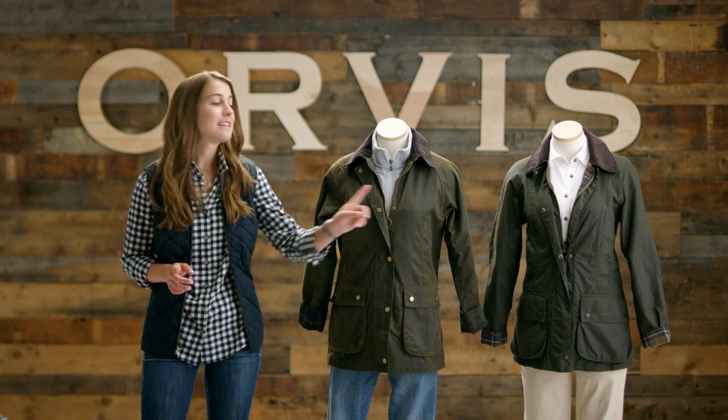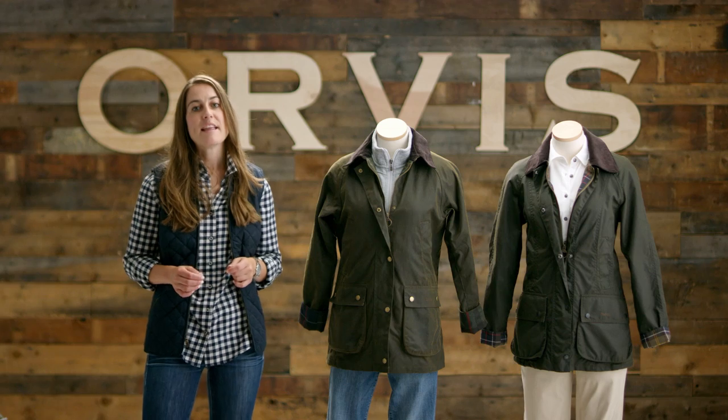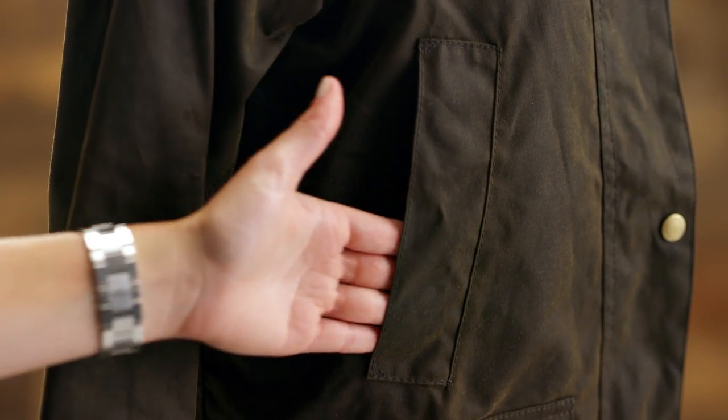Today, we're going to take a look at the Classic Beaufort and the Acorn, a brand new style for us this season. Both jackets are made with 100% wax cotton and built to last with water-repelling and wind-resistant features. They both have Barbour's trademark details, including a classic tartan lining, corduroy collar, and hand warmer and bellows pockets.